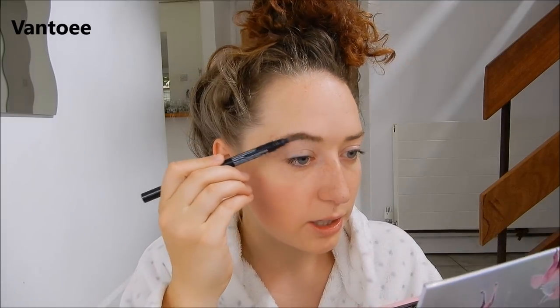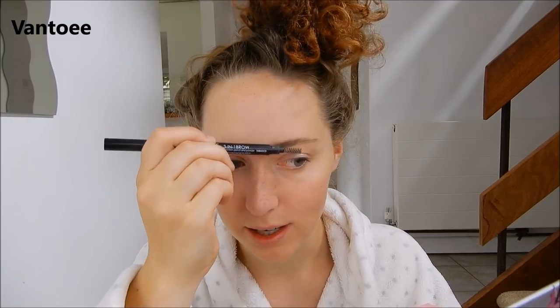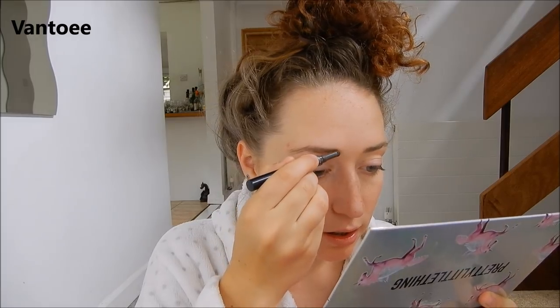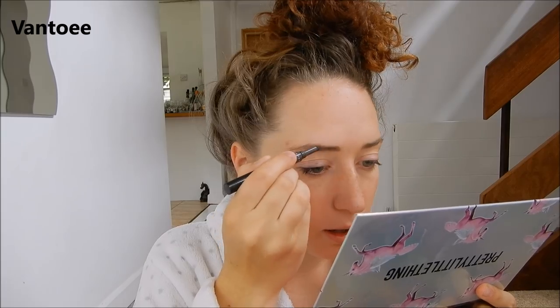For my eyebrows I just use this Primark 3-in-1 thing, which is handy because it's got a brush and then a built-in little sponge with some brown powder on it — which is just perfect. I don't really do much to my eyebrows, I just sort of brush them and then add in a little bit of colour where they're looking a little spacious. I don't know how people have the patience to draw on eyebrows every day — I just couldn't do it. So I dab it in a little bit and brush it through. That's my eyebrows.